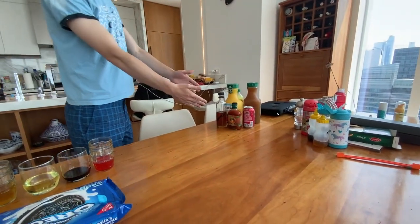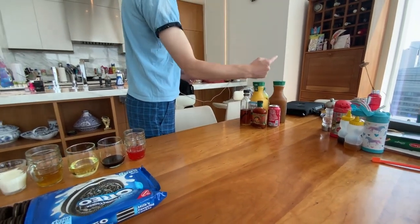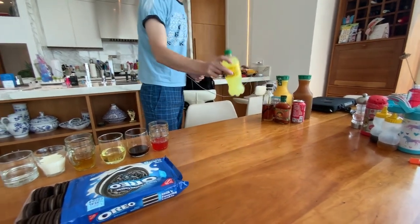So as you can see right here, I've got hot sauce, Coke, apple juice, orange juice, maple syrup, and lemonade. So without further ado, let's get straight into this, shall we?